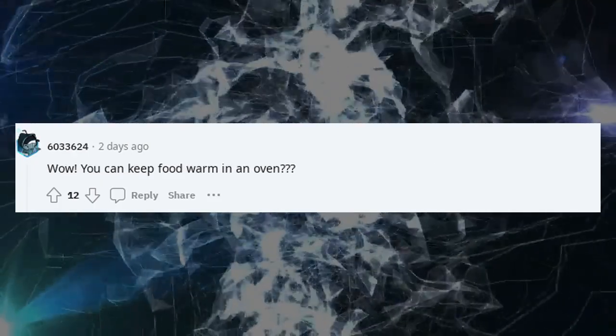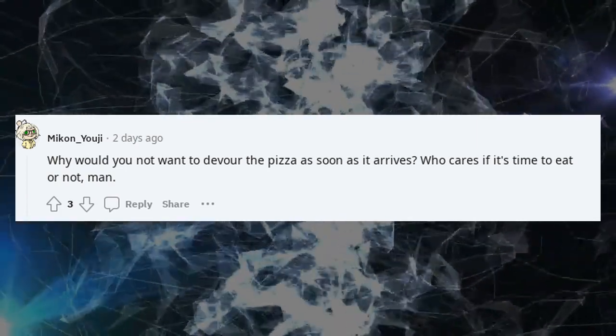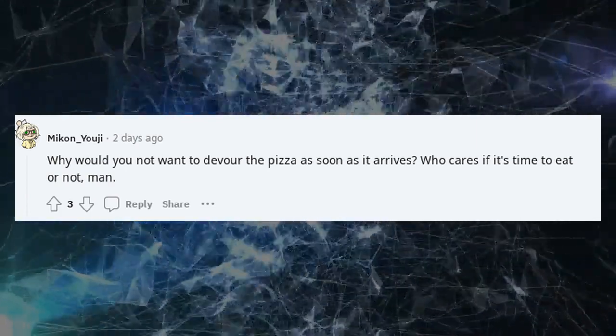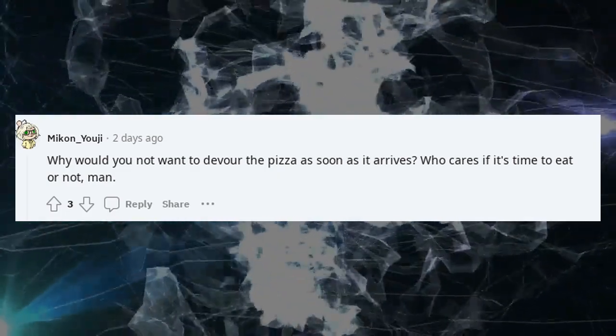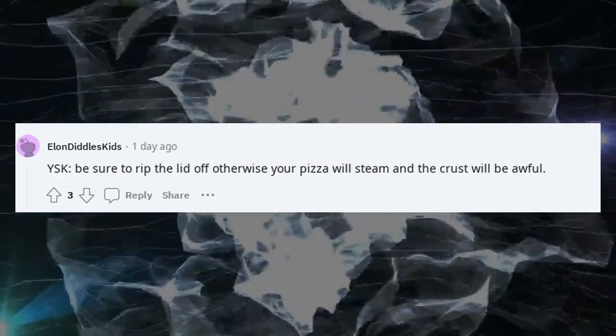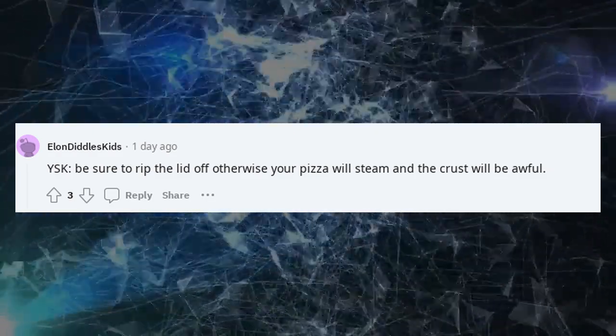Wow, you can keep food warm in an oven. Why would you not want to devour the pizza as soon as it arrives? Who cares if it's time to eat or not? YSK: be sure to rip the lid off, otherwise your pizza will steam and the crust will be awful.